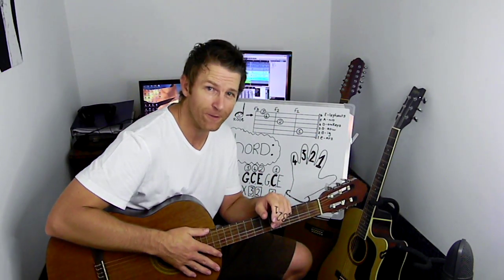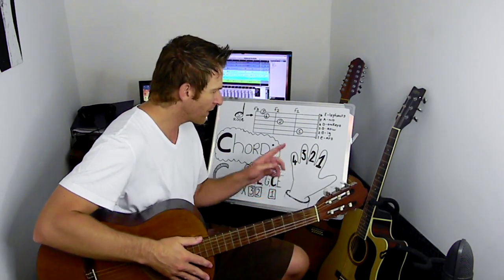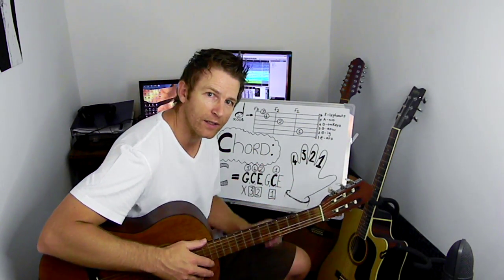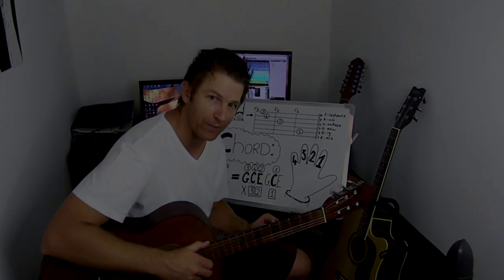So this time we're going to use four fingers, not like the other chords with three fingers. We're going to start with finger one, two, three and four. And how are we going to place these fingers? I'm going to show you a closer shot on what's happening on the board, so that you can make notes from that.